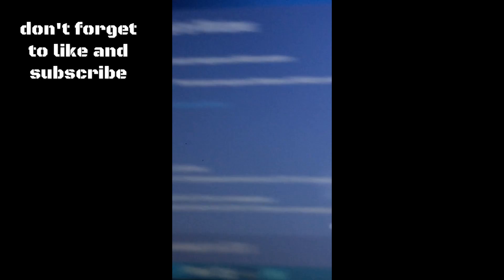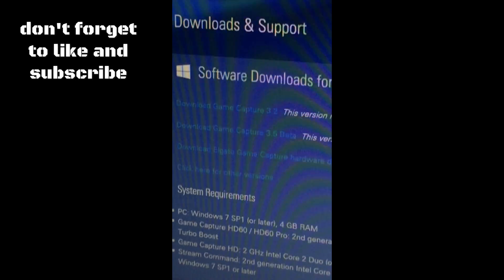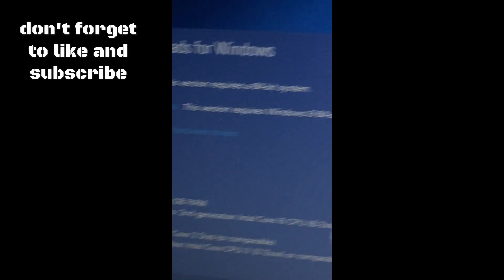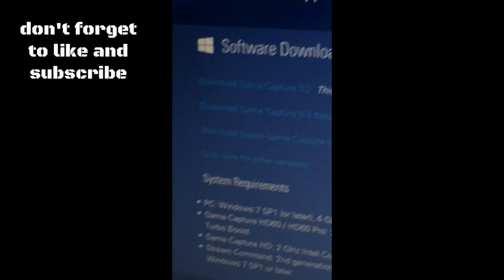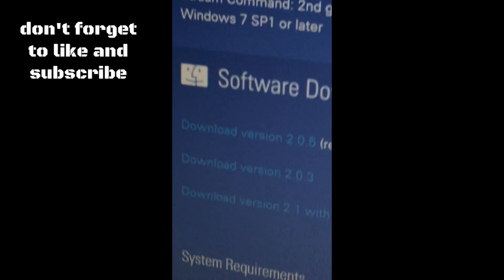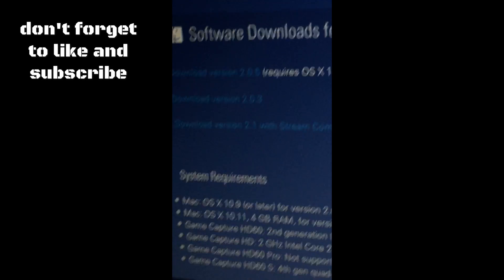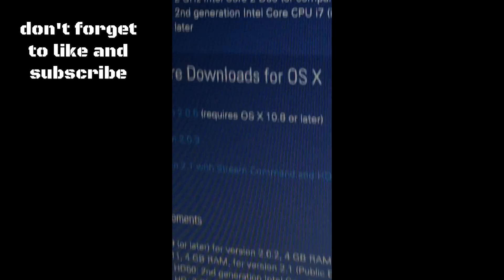If you have Windows 8 or higher, get the one called Download Game Capture 3.5 beta. Don't get the other one if you have Windows 8 or higher. If you have lower than Windows 8, get the first one: Download Game Capture 3.2. If you have a Mac computer, download version 2.1 with Stream Command.